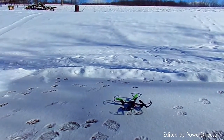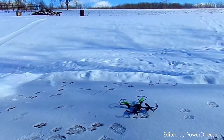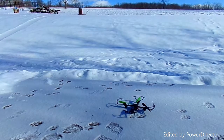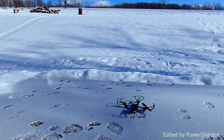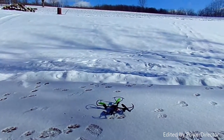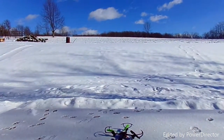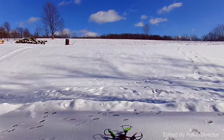You might be thinking — it's winter, what are you doing flying drones? Well, I got it for Christmas so what am I gonna do? I've just turned on the controller. I'll put the camera up higher so you guys can see it take off.